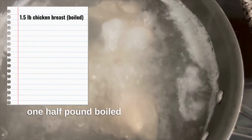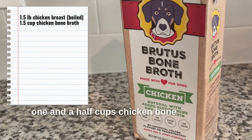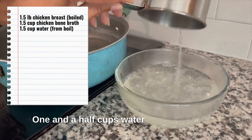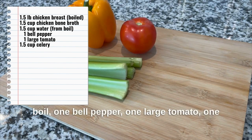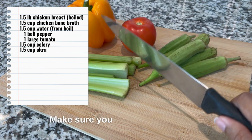You need one half pound boiled chicken breast cut into small pieces, one and a half cups chicken bone broth — make sure there's no onion or garlic in it — one and a half cups water from the chicken boil, one bell pepper, one large tomato, one and a half cups celery, and 1.5 cups okra. Make sure you chop those veggies.